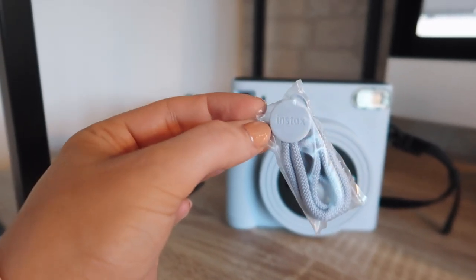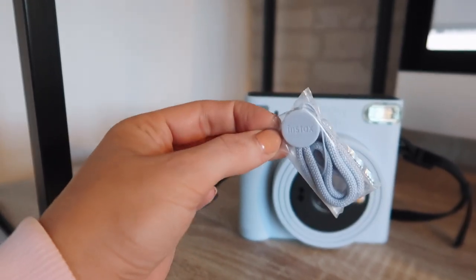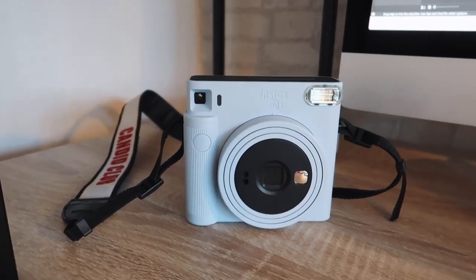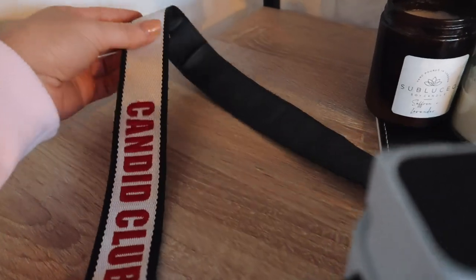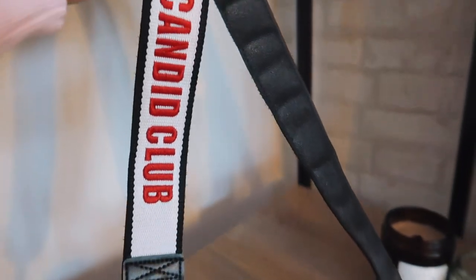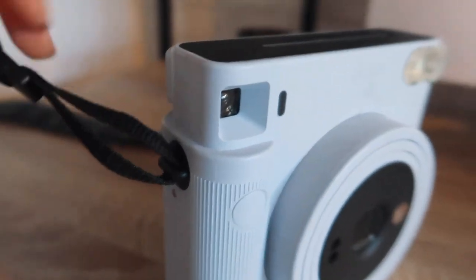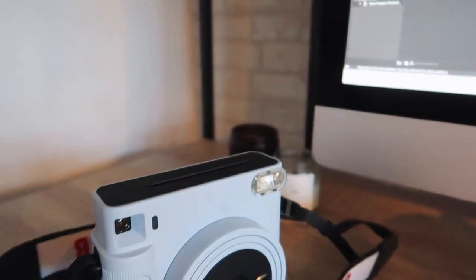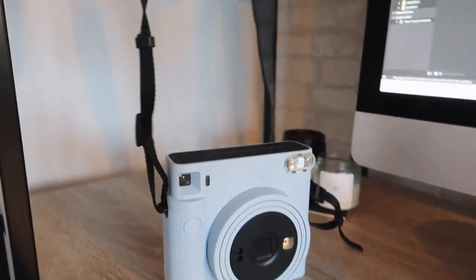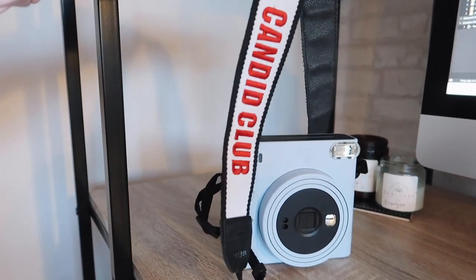In the box you also get a camera strap that matches the camera colors, which is super cute. Exciting news: I've just launched my own camera strap brand and they actually fit the Fujifilm cameras with this attachment. I love the way it fits on the Instax camera perfectly — it gives it more of a retro feel and keeps your camera really sturdy.